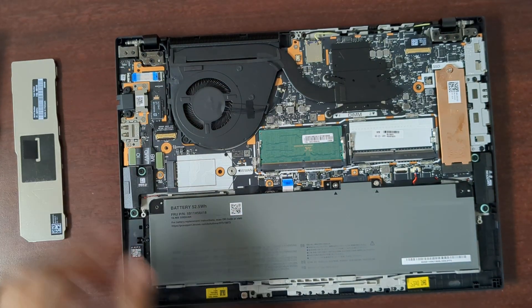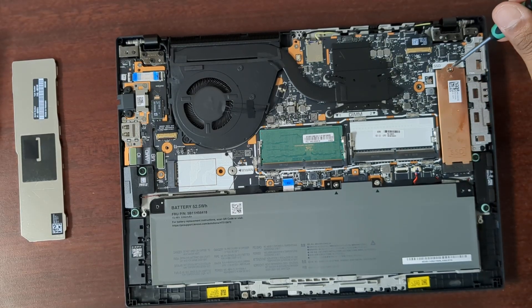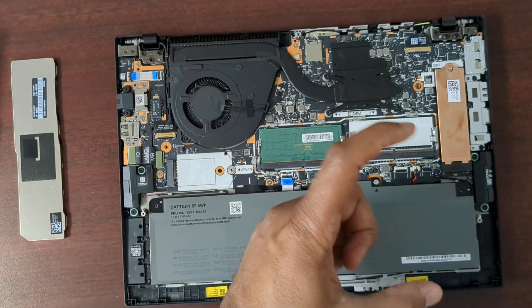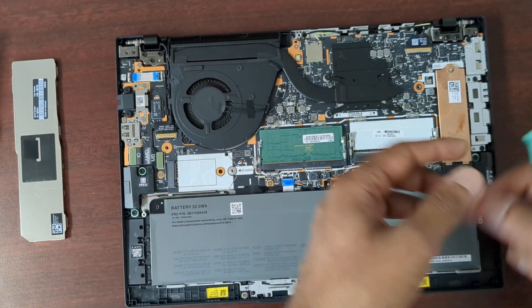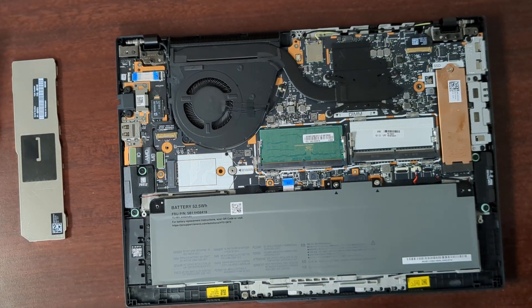There's a silver shield, and the SSD is under this heat sink here. I'm not replacing that now, but if you did, you just remove that and the SSD is under there. It'll usually have a silicone thing on the bottom so it won't be easy to slide out — just be careful with it.